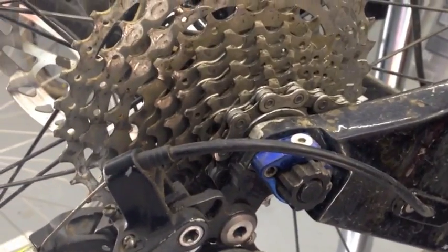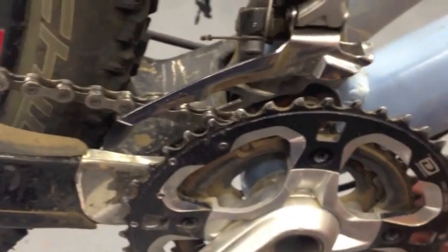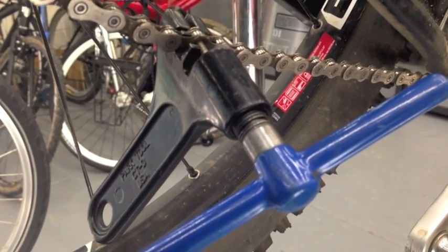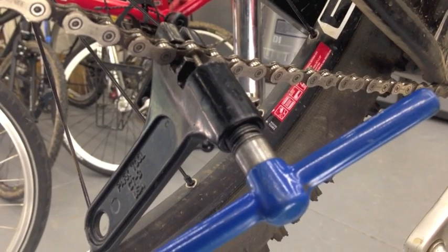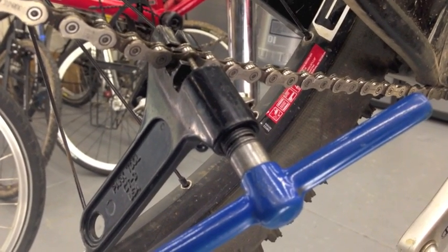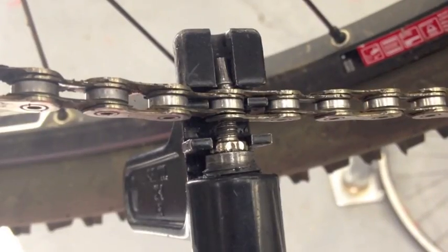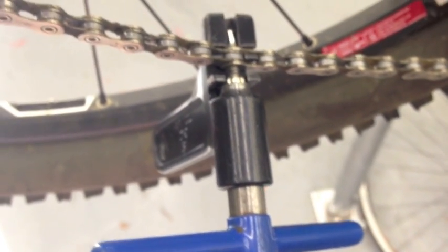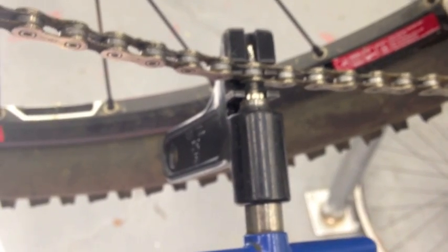Go ahead and relax all your derailleurs — this is your rested position. Smallest gear in the rear, smallest gear in the front. Then you're going to take your chain and have it rest on the inside of the frame; it's going to give you lots of slack to work with. You can choose any link — just aim for the middle and push it all the way out. This is your finished product with the pin pushed all the way out. Back it all the way out and remove your chain.